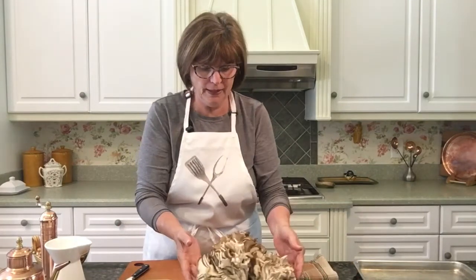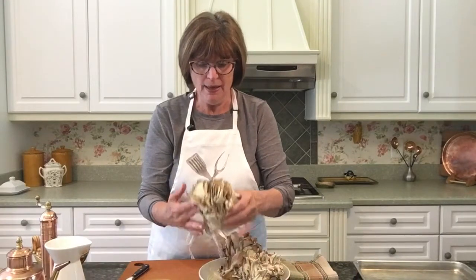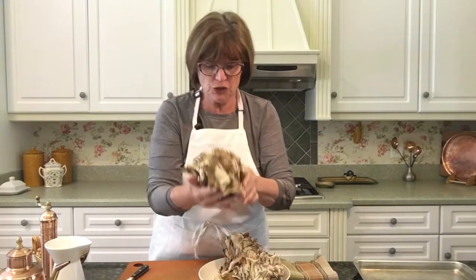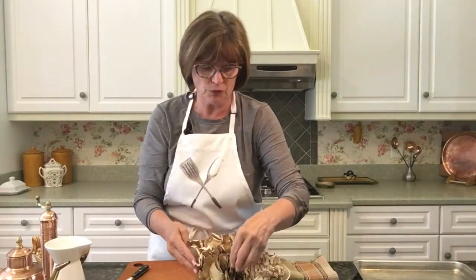Hello everyone and welcome back to Cooking with Suzanne. Today we're going to roast mushrooms. I got in some beautiful hen of the wood mushrooms here and I just want to show you how gorgeous these mushrooms are. I want to show you how easy it is to roast mushrooms — it's really nice to make ahead of time. They can last a good three to four days in your refrigerator and they're so delicious. You can use any type of mushroom you happen to like.